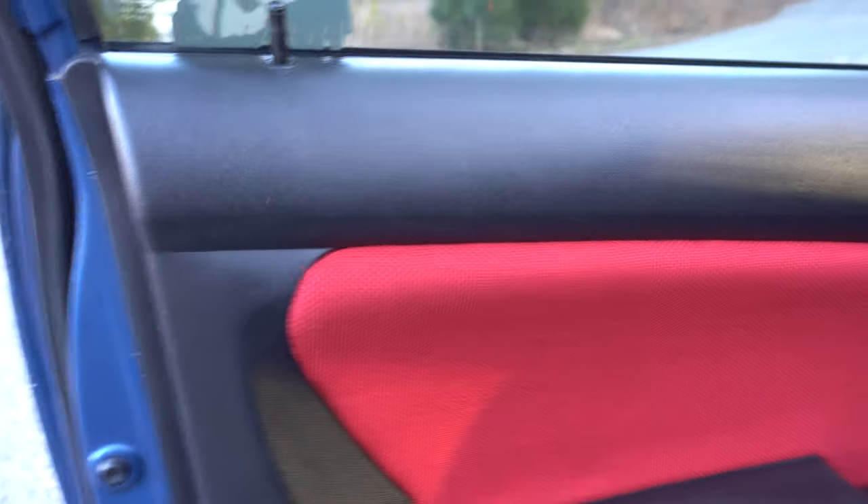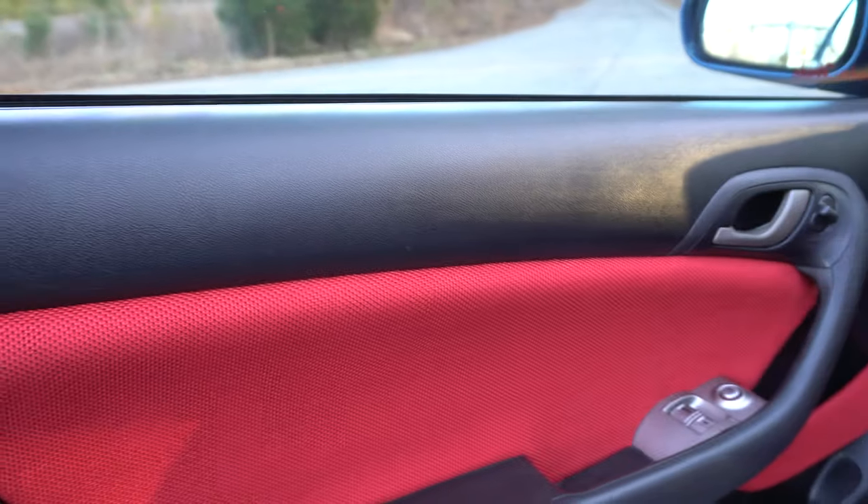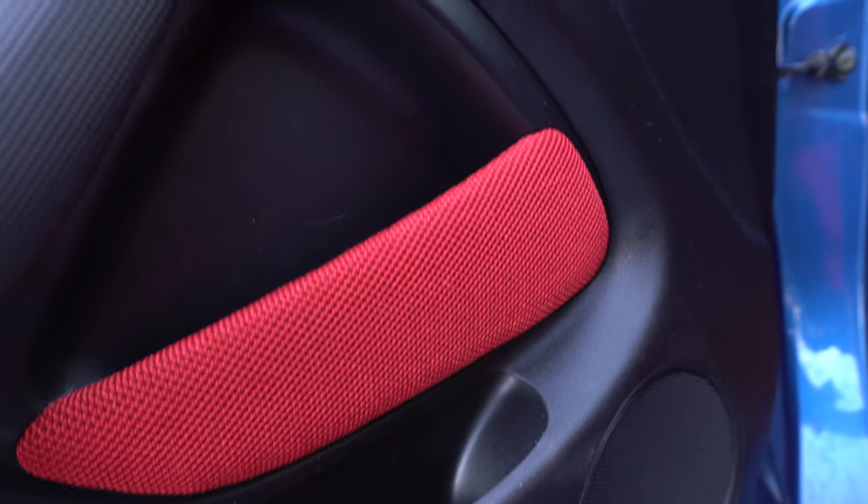The interior is sort of OEM spec. These door panels have custom inserts — same material you'd get with the DC5R panel. I got a roll of this stuff from Australia from Retro Auto Tech, so these are like OEM-plus. My upholstery guy did the little pocket there as well.